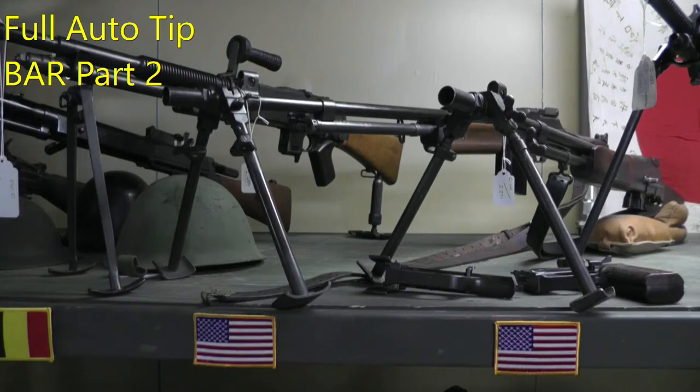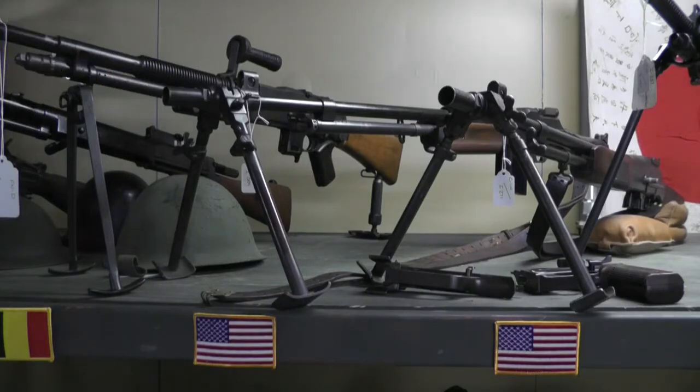Hi, welcome back to the channel. Today we're going to talk about BARs — actually just a little full-auto tip, though it applies to the semis too. This video is going to be a little different; I lost a cameraman, he's busy, so I'm going to try to do this with just talking over what's in the camera.